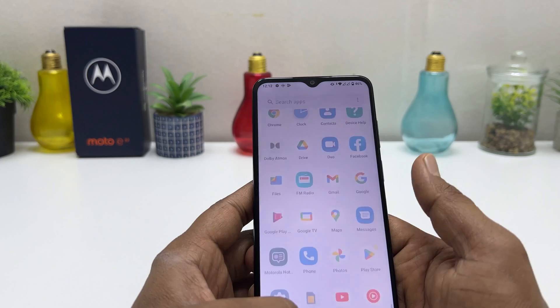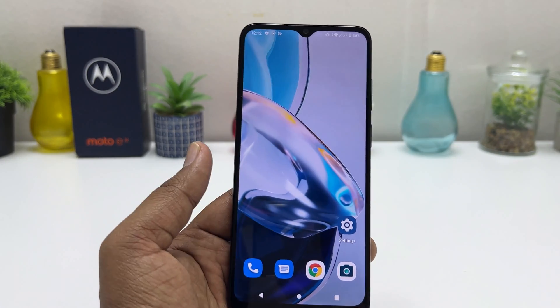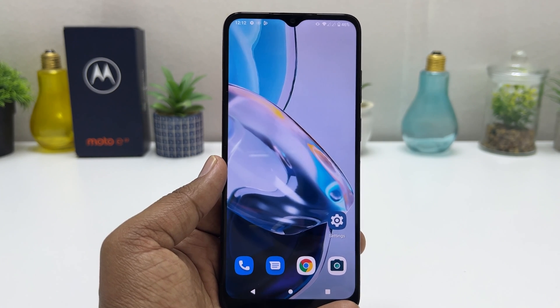So in this simple way you can easily take a screenshot in your Motorola Moto E22. That's all for now — thanks for watching my video, see you in the next one, peace.